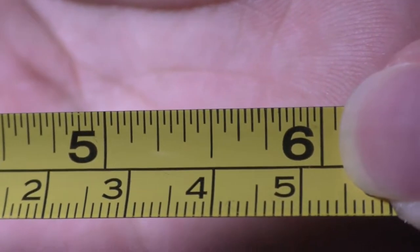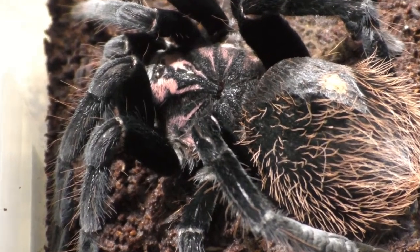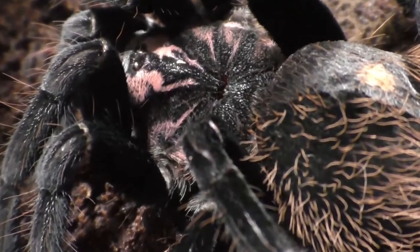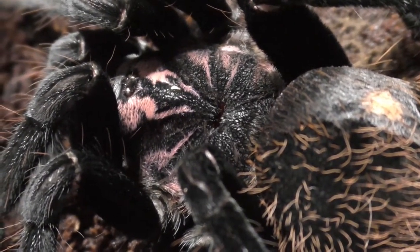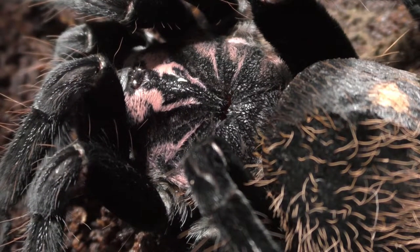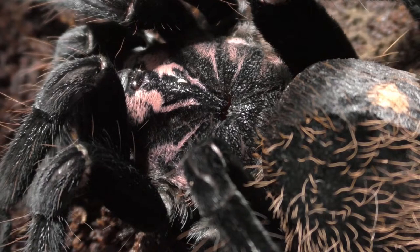This female is now a breedable size, but I don't have any plans to breed her because of this bad molt. What I'm going to do is make sure she's okay and see what happens from here on out. As long as she eats there's hope she'll make it, but as of now she's still kind of fresh. I'm observing her every single day to see how she acts, and as long as she acts normal there's hope.